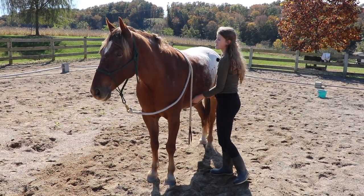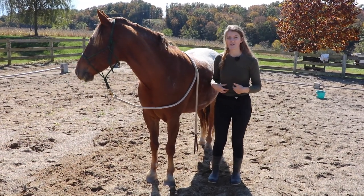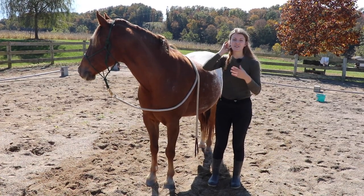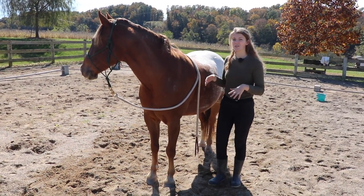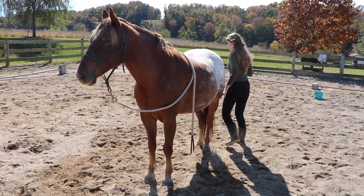These are kind of like crunches, so you don't want to do too many — otherwise your horse can get sore. You just want to do enough so that they're building that muscle and stretching through the back.